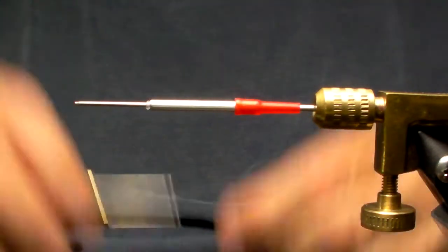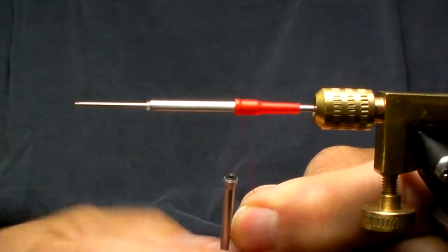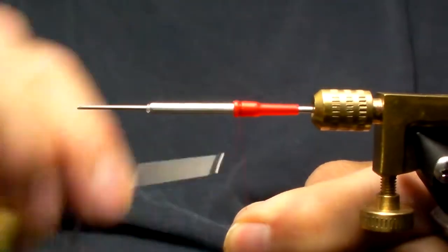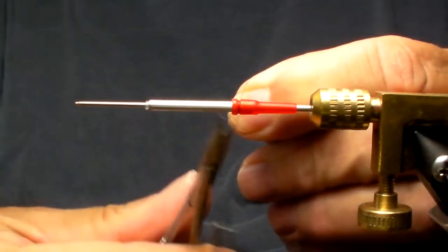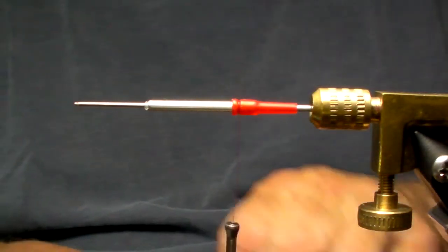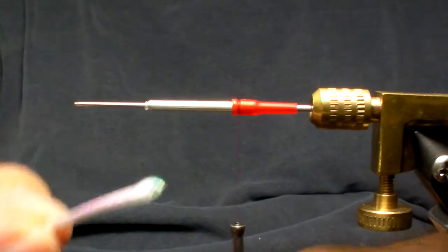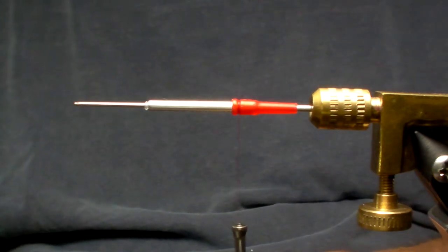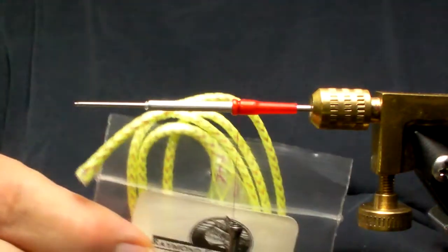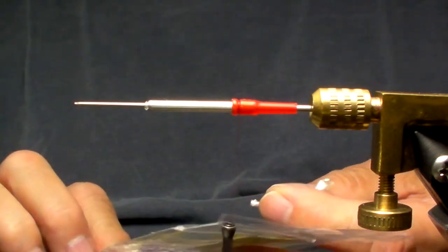For this fly, I'm going to start by putting some thread — red thread. This happens to be Gordon Griffith sheer 14-0, which is a 70 denier. That's basically where I'm going to start. Because the first item to really get put onto this fly is some tubing. Here it is in yellow — some tubing.